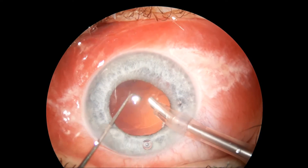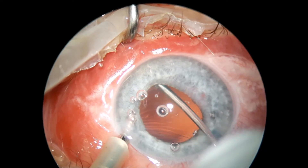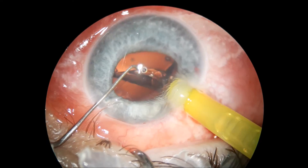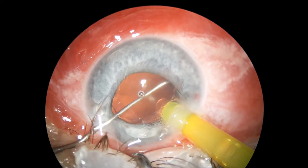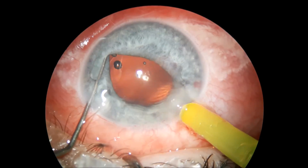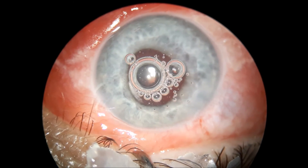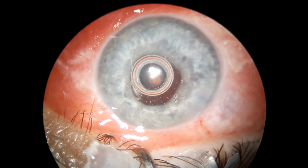I will place an AC maintainer and get the remnants of that cortex out of the eye, then inject the IOL into the viscoelastic-filled bag and dial the IOL into the right place. At the end I will place some miochol to constrict the pupil a little bit, and I am using a tip to hydrate the cornea incision back into place.